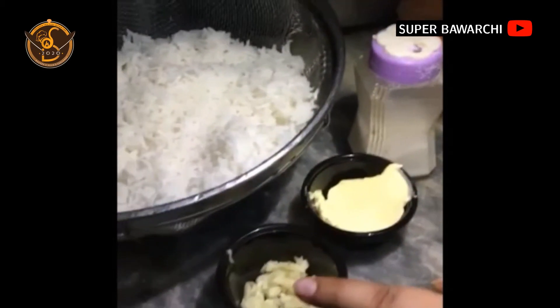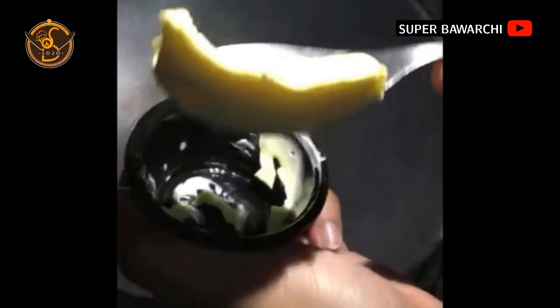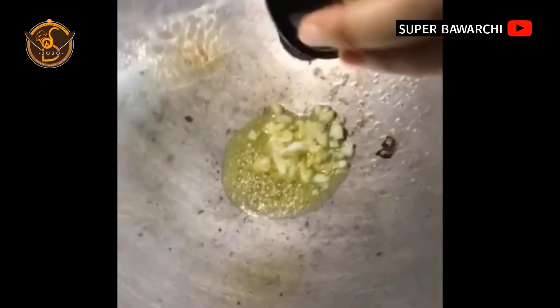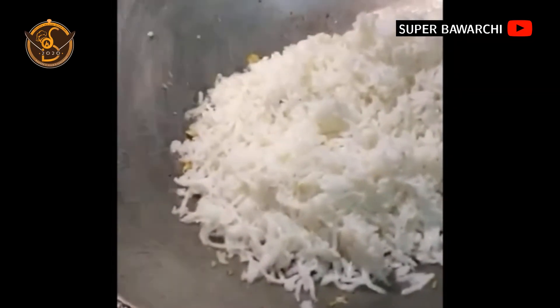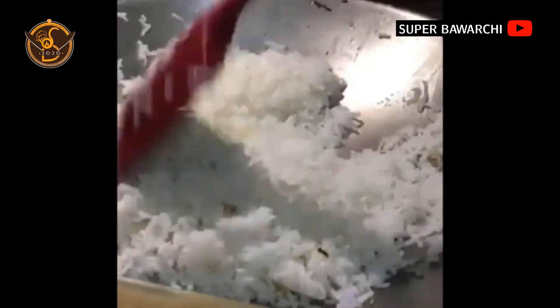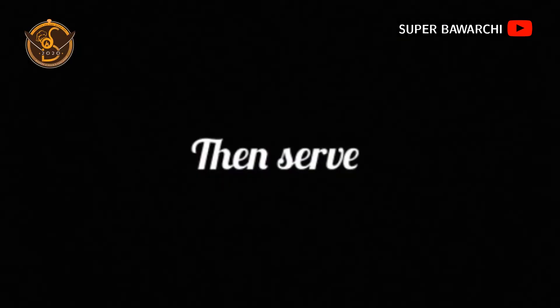Add the butter in a wok and let it melt, then add the chopped garlic and fry it. You can see the garlic has become golden brown — then mix it and further cook for two to three minutes. Now the rice are ready.